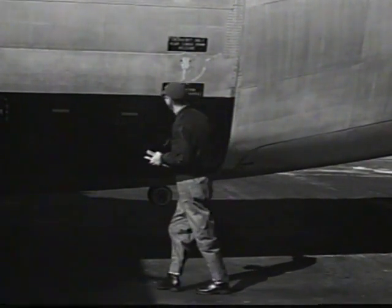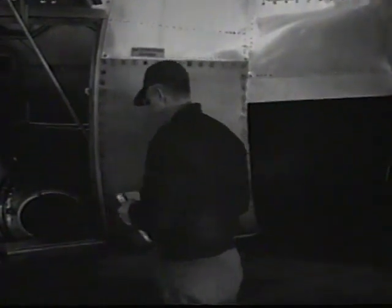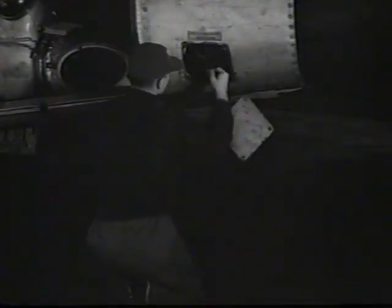The left side of the aircraft is inspected in a similar way except for the following check items: the cargo door emergency release handle, the JTU fire extinguisher bottles for correct pressure, and the ox hydraulic pump for proper servicing of lubricant.